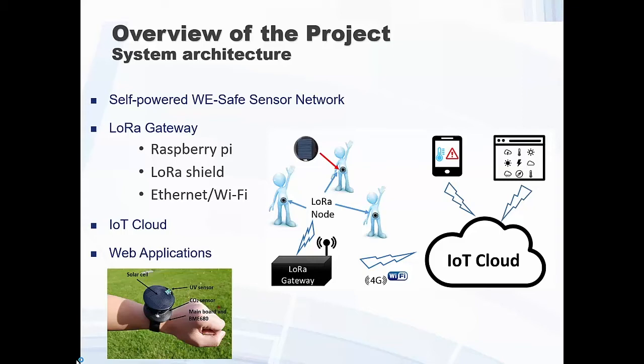We didn't want to have a battery problem, so we attached a small solar panel. This is the work we are presenting as self-powered — everything is self-powered based on solar panels. We are doing other energy harvesting but it's not part of this IoT project yet. We monitor UV, which is very important in the context of Australia, and we also added CO2, temperature, and other data for the wearables.